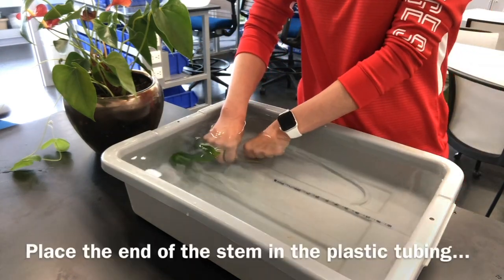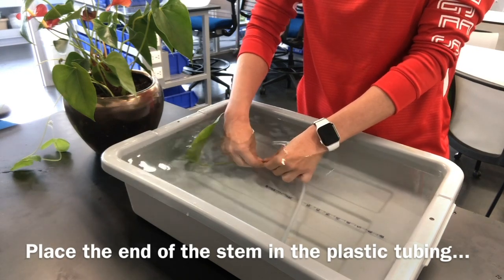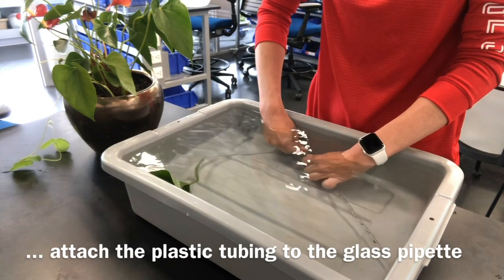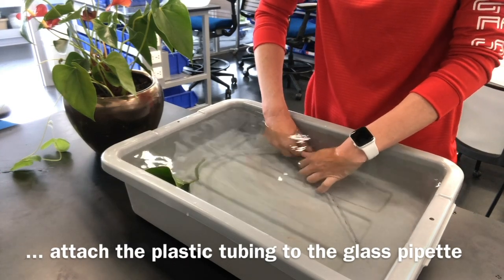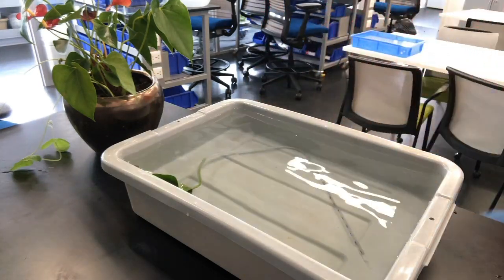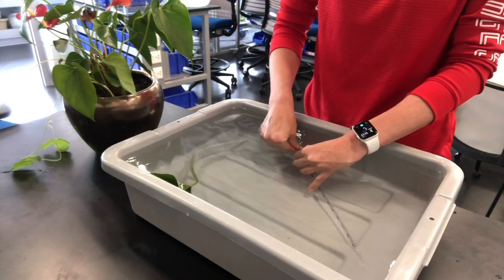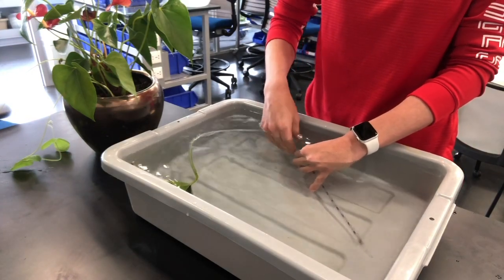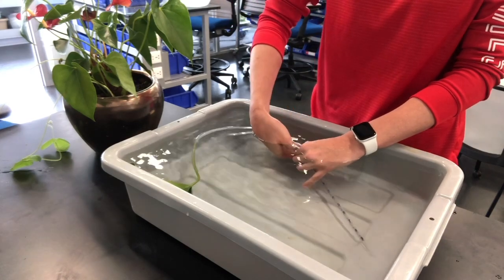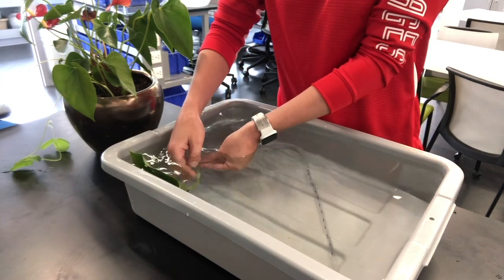Once you've done this, take the stem attached to the leaf and insert it into the plastic tubing, then take the plastic tubing and attach it to the glass pipette. All of this still needs to be done underwater to continue to avoid air bubbles entering your potometer. It is often recommended to use Vaseline at the points of connection to ensure an airtight seal. Continue to do all of this underwater until you can be as sure as possible that your seals are airtight.